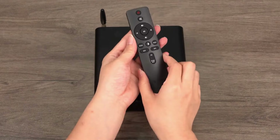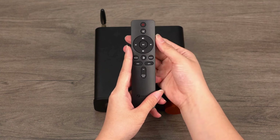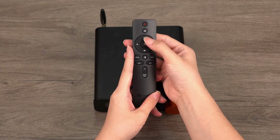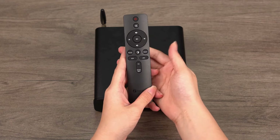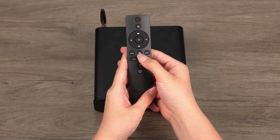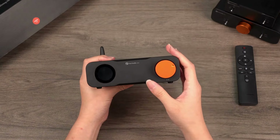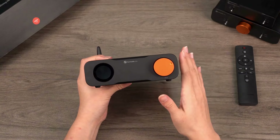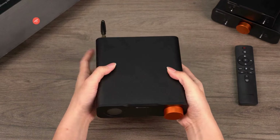The ZD3 also comes with an infrared remote control, supporting power on and off, mute and unmute, pause and play, volume adjustment, track selection, input mode selection, and display on and off, making operations more convenient and intuitive. Overall, the ZD3 DAC boasts superior design, powerful features, and user-friendly functionality, meeting the needs of most home audio setups.